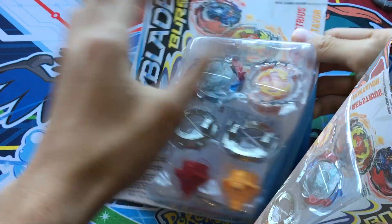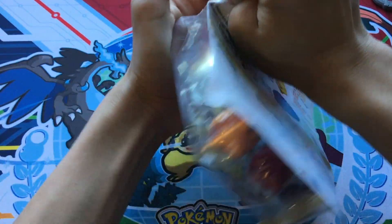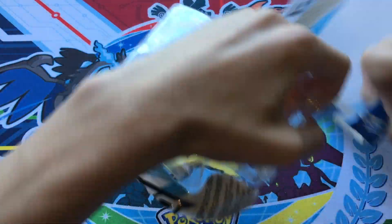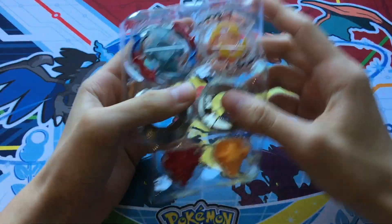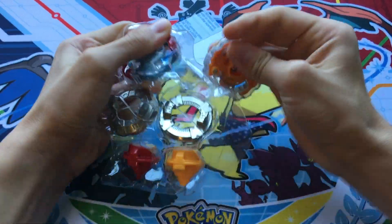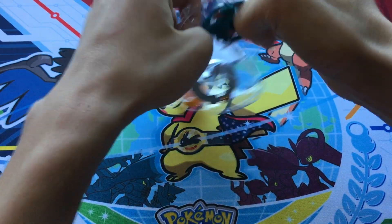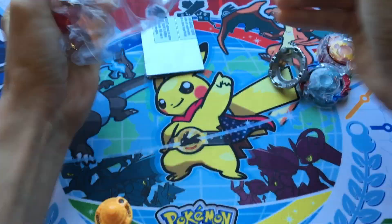And let's just get into unboxing this now, so let's rip this thing open. It's a Hasbro box, so whatever, I don't care. Ah, screw that, let's just open it. Okay, throw that stuff away, so here it is. Ooh, look at those parts. Why do they package this stuff so hard? This is like worse than Takara Tomy — at least Takara Tomy tapes it. These things are like stapled to the box. Yeah, parts everywhere.